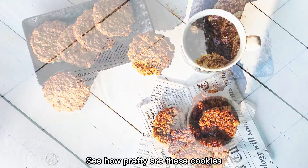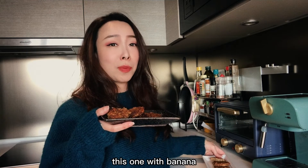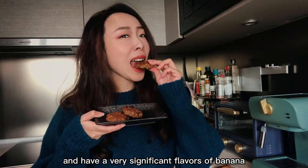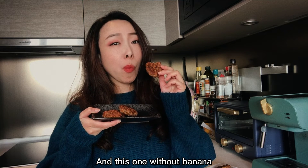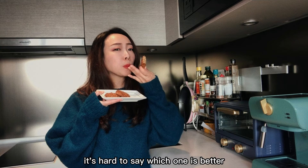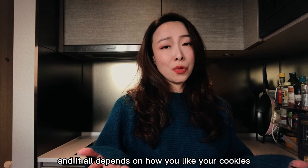See how pretty these cookies are — let's have a taste test! These are the two kinds of peanut butter cookies. The one with banana is a little crunchy outside and very chewy inside, with a very significant flavor of banana together with peanut butter — a really interesting combination. The one without banana tastes so much like normal cookies: very crunchy, with a very strong peanut butter taste. It's hard to say which one is better because I like both of them.